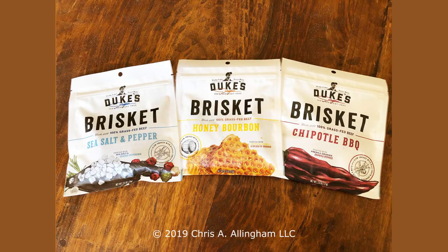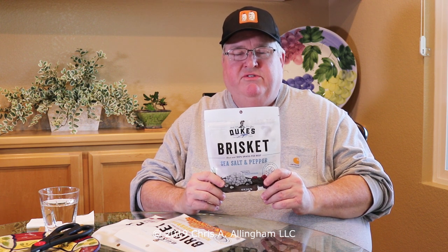Hey, it's Chris Allingham with Virtual Web of Bullet. Today I'm reviewing Duke's brisket strips. Let's call this for what it is — this is jerky, although Duke's doesn't call it jerky. They call it brisket strips.